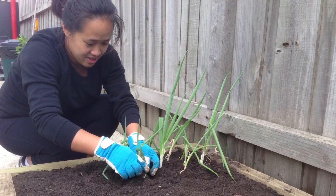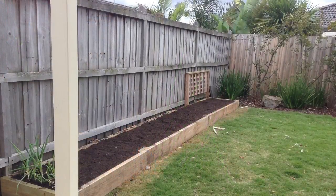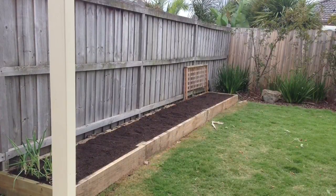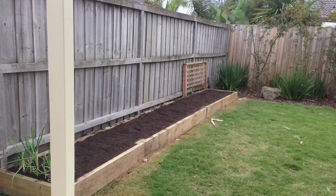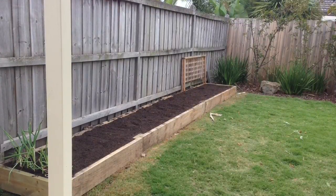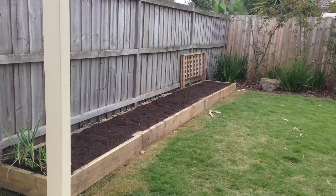We'll see how we go with the harvest. In the next video I'm putting together a frame — I might put a net to protect it from birds, or even some plastic sheets to create a kind of makeshift greenhouse. Stay tuned for that one.